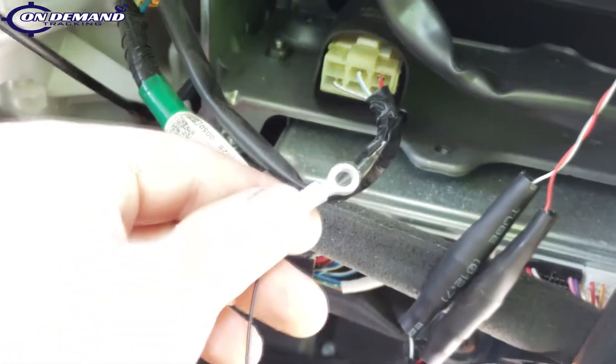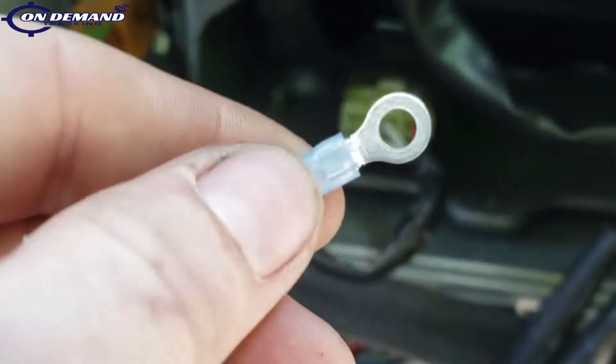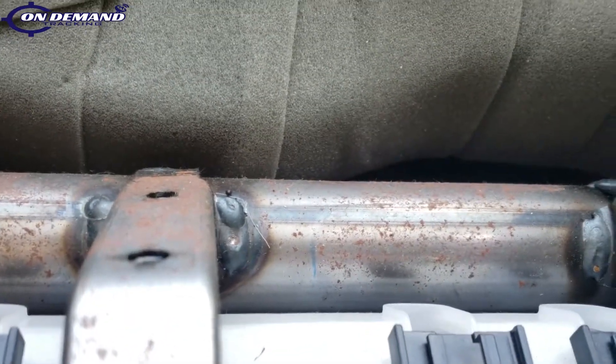We're going to ground our unit. We've got our ring terminal here and we're just going to find a good metal ground. You can either use an existing metal bolt, or take a self-tapping screw and a lock washer and go really anywhere metal — it's totally your call.